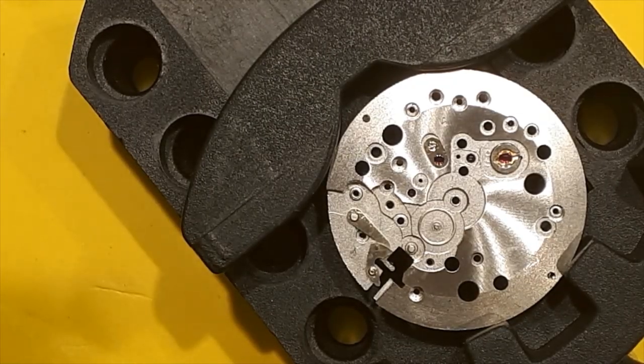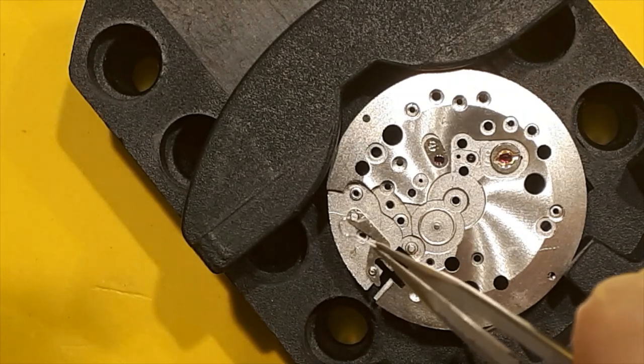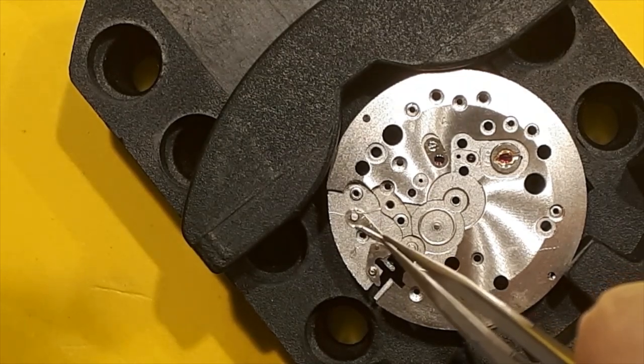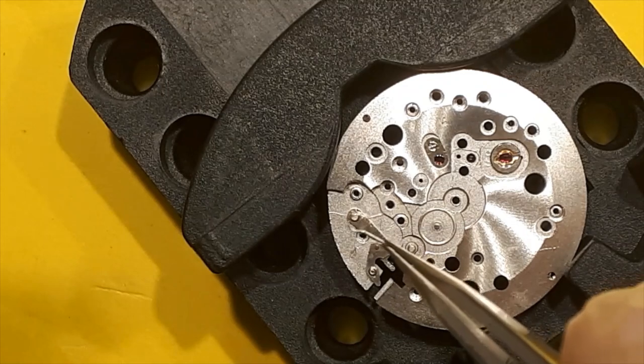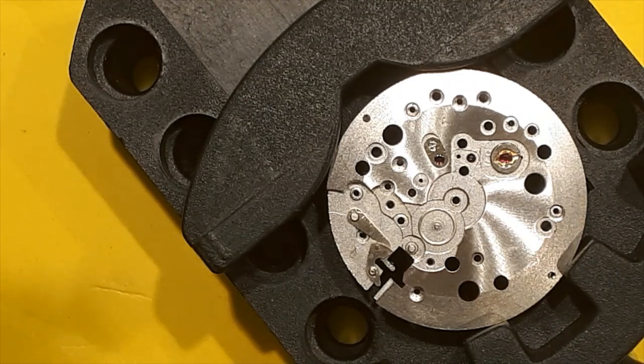One thing to note when you're working on the winding area: this little spring, even if you're not trying to take it off, likes to launch itself. I was lucky enough to find it on the floor — thank goodness for hardwood flooring, or I might have never found it. It is tiny and it flew just like they warned. As you're probably noticing from this video, I'm not an expert, just someone getting interested in the hobby, and hopefully this video will help someone with the same watch or movement.